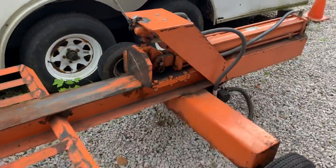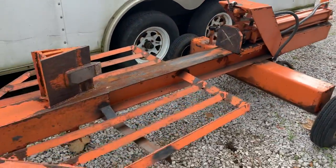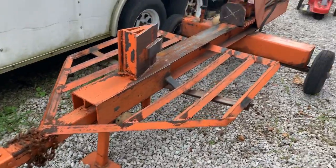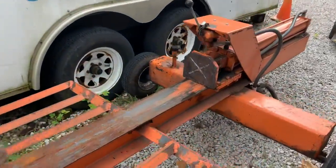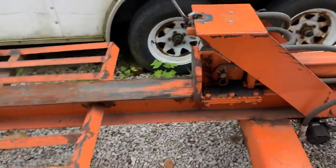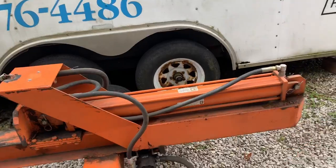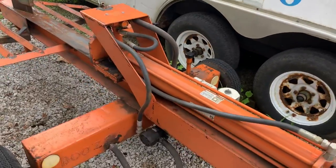All right guys, this sells in our online August 8th auction. If you have any questions, 812-320-0130. This is a big one — it's about five feet wide and it's 11 feet long from front to back, 11 feet long. Thank you very much, have a good one.